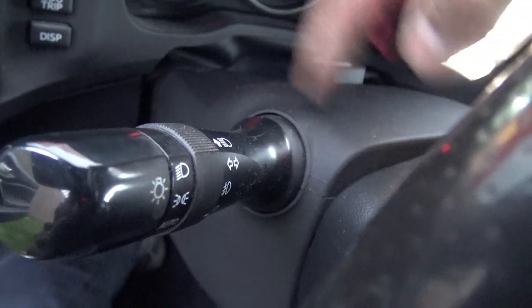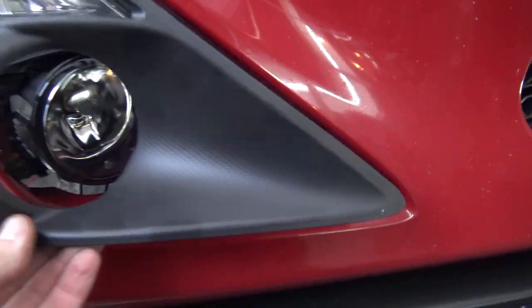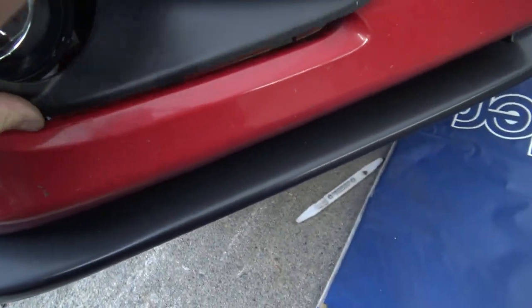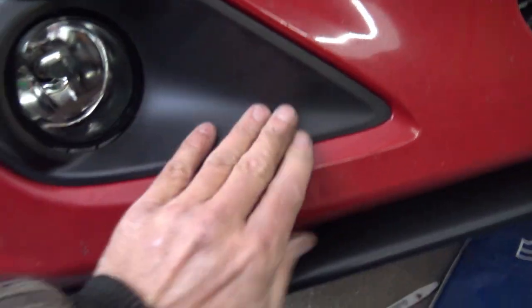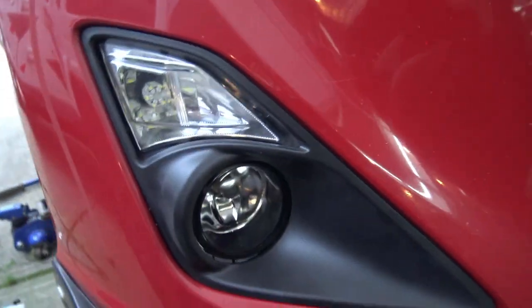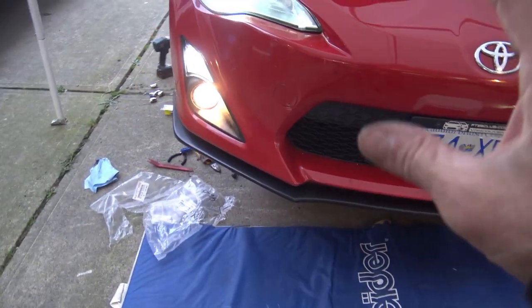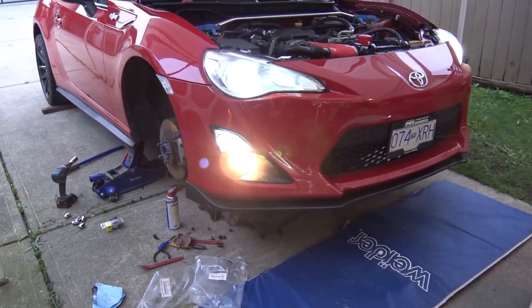Now that the fog lights are in, it's time to install the bezels. These fit right in like that — you have to fit everything into the appropriate slots. There we go. Look at that — that looks awesome! Now do the other side. The fog lamps are working, they look awesome, the front end looks much more upscale and complete — no more block-off plates, you have functioning fog lamps.